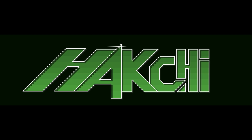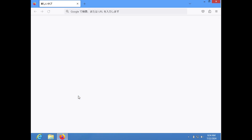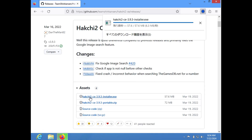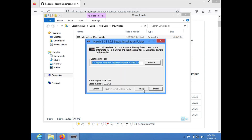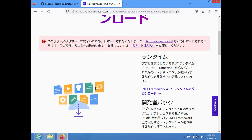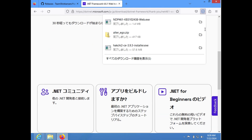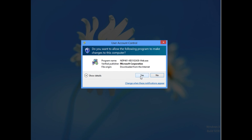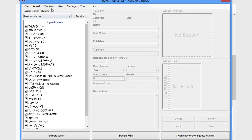Let's get installing. We first need to download Hakchi from Hakchi.net. Hakchi CE is the currently supported development version. We'll try to use the defaults for the install. It looks like I need the .NET framework — let's get that installed. And here's the app.